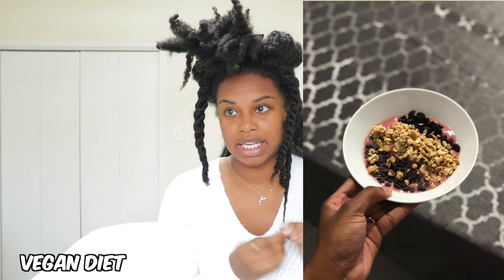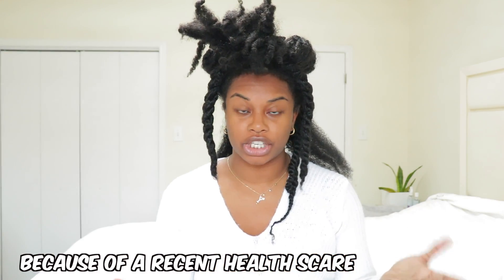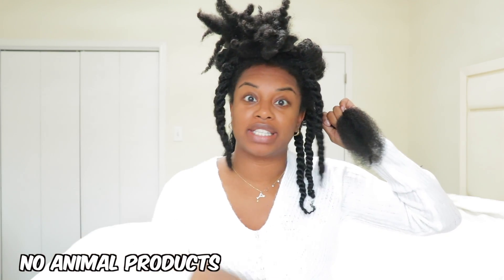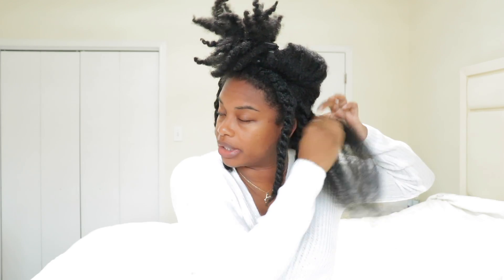I recently started eating a plant-based diet. My friend started doing it first and I decided to join in to show some support and challenge myself. I started about a week ago — it's been over a week now. I went five days straight without eating any meat, fish, or dairy. It's strictly plants — nothing that contains animal products.